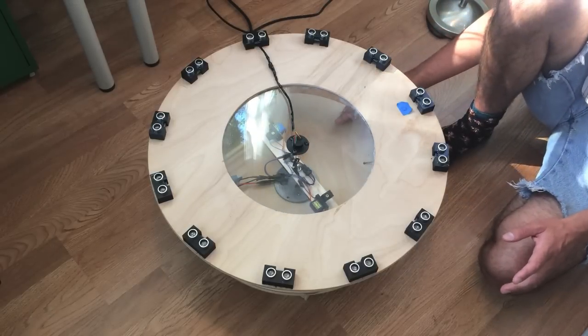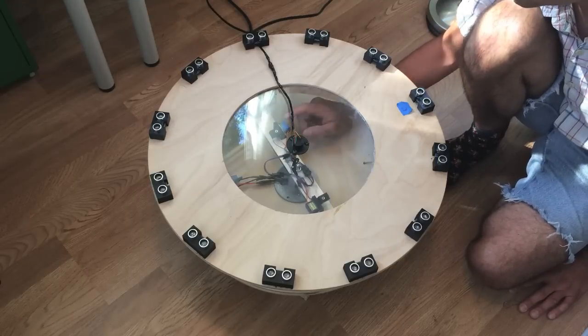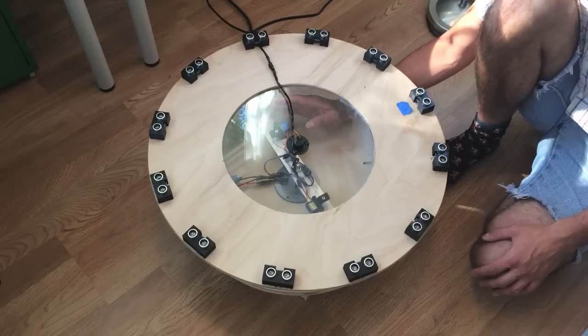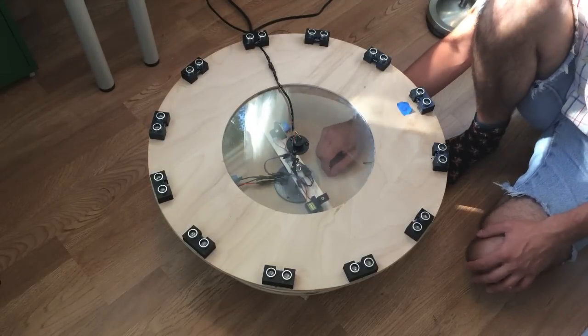To create different types of laser sheets, I've attached the lasers to servo motors which are right here and right here. The servos adjust the laser angle with respect to the axis of rotation.